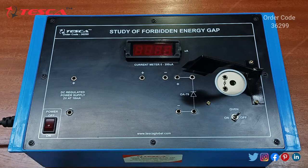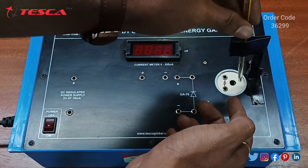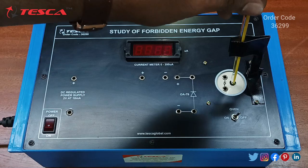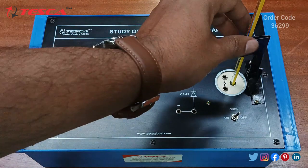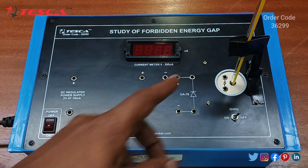Now we are going to perform an experiment on the kit — to study the forbidden energy gap in a semiconductor diode. First, we will put this thermometer inside the oil section. We have to make sure the mercury section of the thermometer is kept inside the oil section, and we hold the thermometer using the stand.